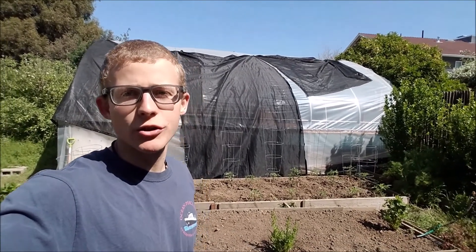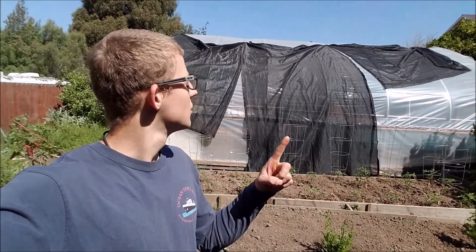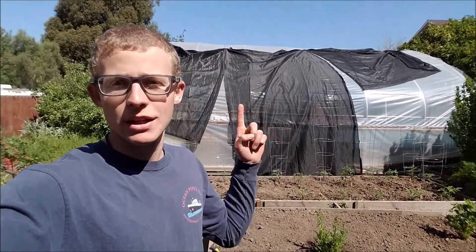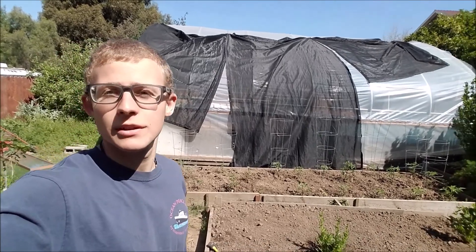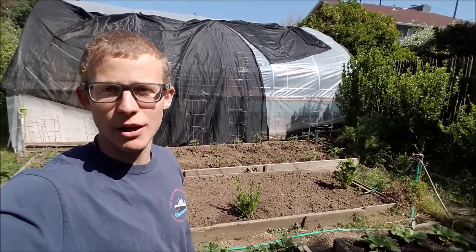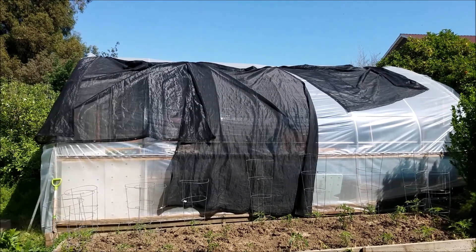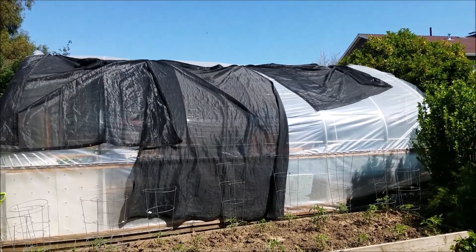In today's video I'll be updating you on how my aquaponic system looks. You can see my greenhouse here behind me. It's getting hot now so I put this temporary shade cover on top. I did order some bigger pieces so I can cover it completely, but that is what I'm using at the moment. You can see the greenhouse right here with that temporary shade cloth.